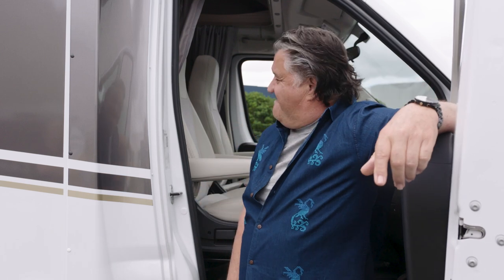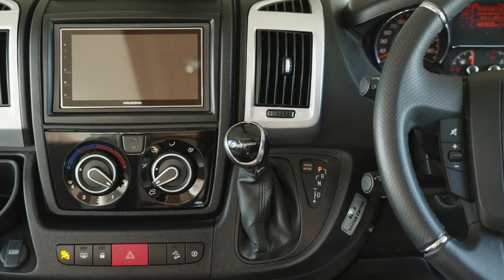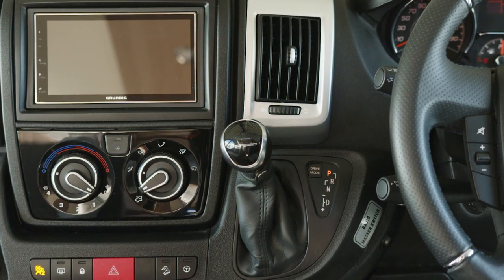It's nearly time to head off, but before you go, let's run through how your machine works. The motorhome has a nine-speed automatic transmission, which works just like any modern car.